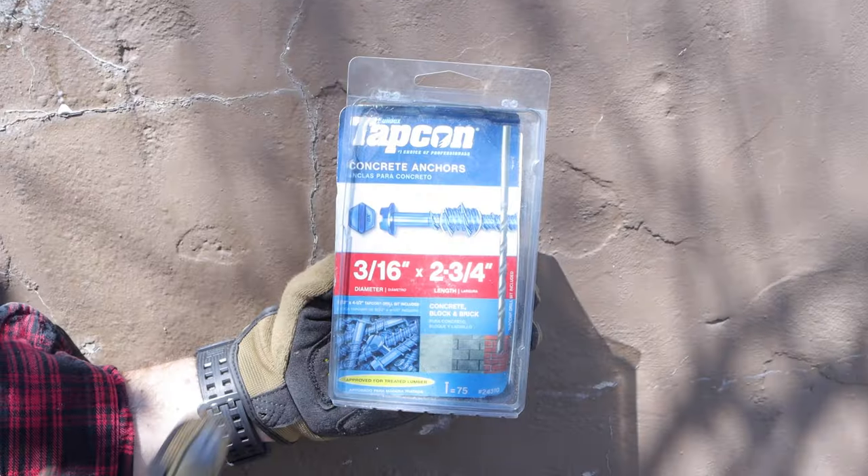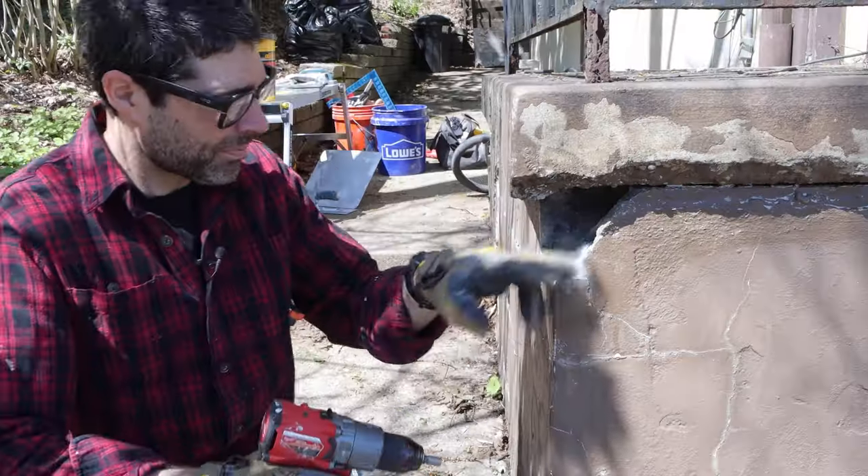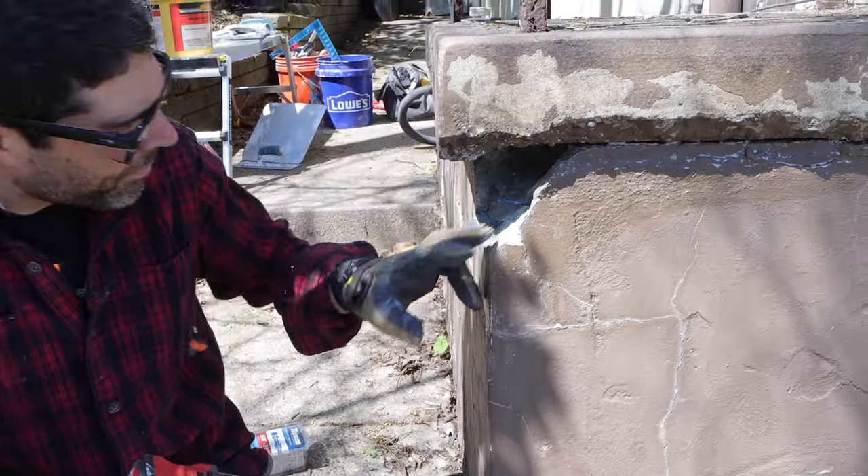The next step is to use tap cons and a tap con drill bit along with a hammer drill. You can use the hammer drill and the tap con drill bit to drill through the concrete and add your tap cons as anchors.